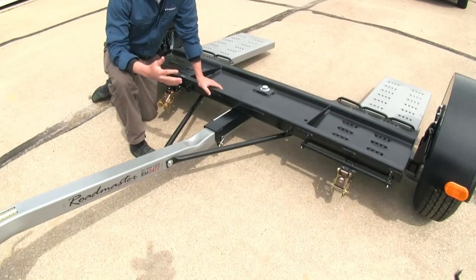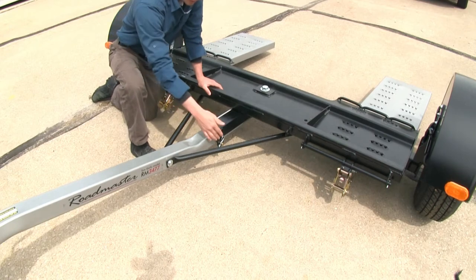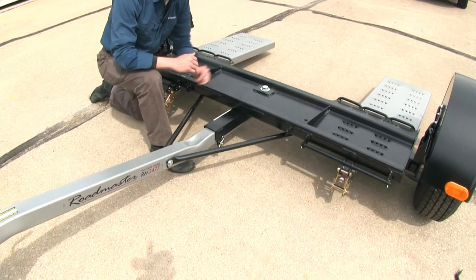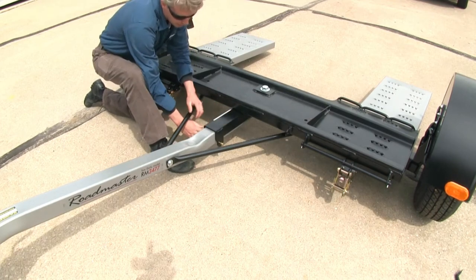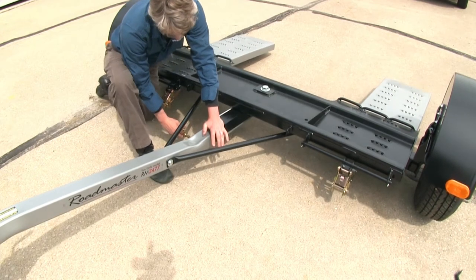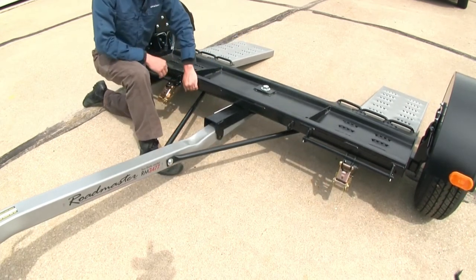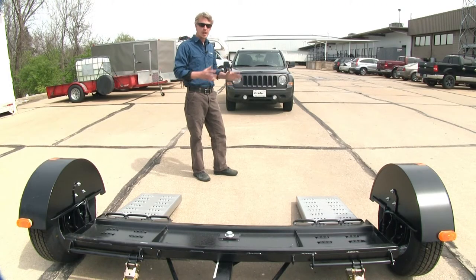With our tow dolly secured to our RV and in preparation for loading up our vehicle, we'll need to pull out the pivot pin, which allows the ramps to drop down. Pull out the clip and then the pin — you may have to put a little bit of weight on the platform to pull out that pin, and they should just drop right down. If our towed vehicle has a rock guard, an air dam, or any other undercarriage components, we may have to remove them so we can pull up onto our ramps.